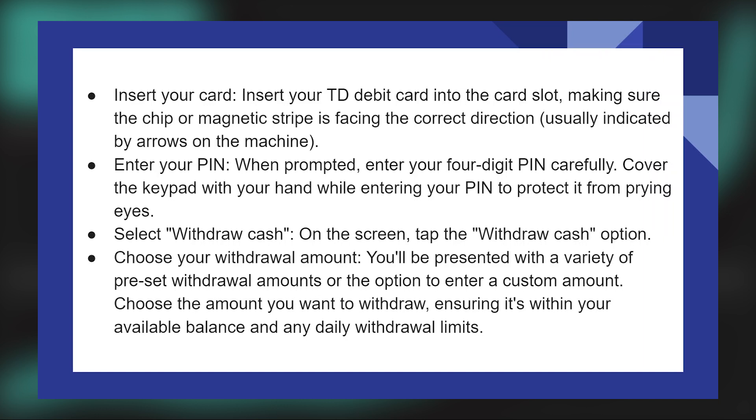Withdrawing money from TD Bank ATM is very easy to do. Today I'm going to show you how to do it.